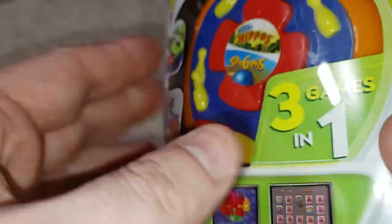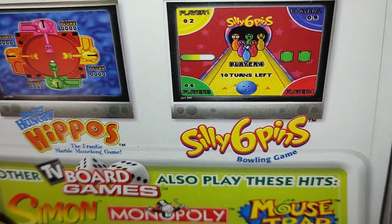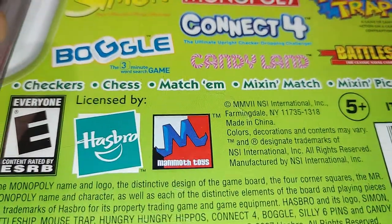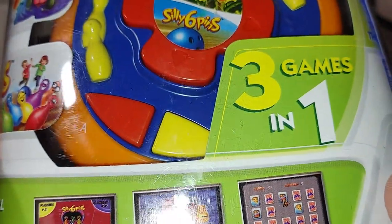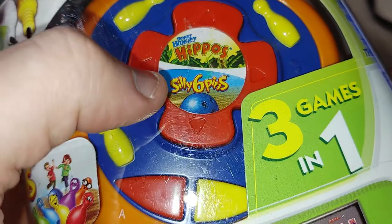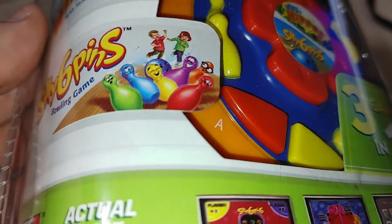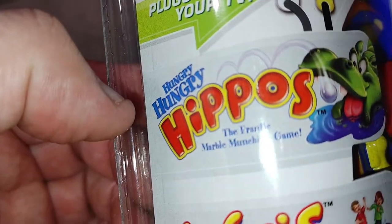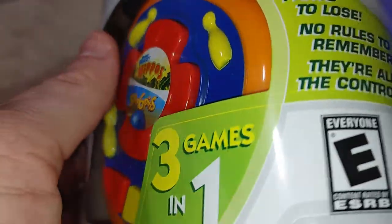Let's look at the back. We've got Hungry Hungry Hippos, Silly Six Pins, and advertisements for other games — but what am I missing? Shouldn't there be a third game? It says three games in one but only shows two: Hippos and Silly Six Pins. Is this false advertising, or are they counting one game as two games somehow? It's really weird.